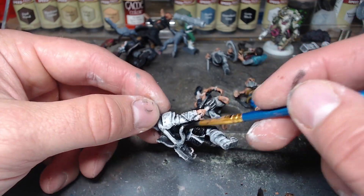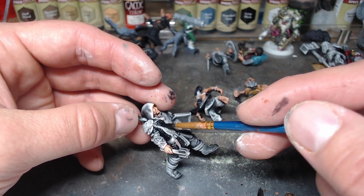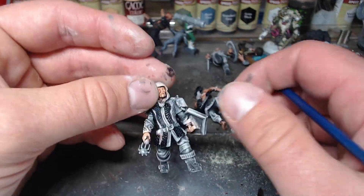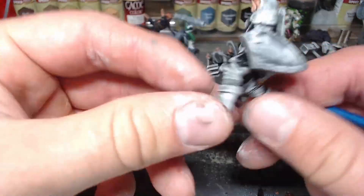I'll pick all that stuff out in a dry brush kind of half-and-half approach. That's a really easy and great way to do your metallics, especially if you're going fast. It's the quick and dirty of it.